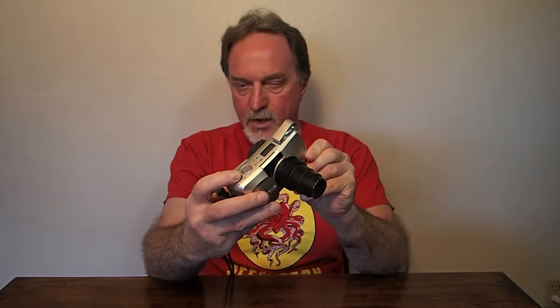Close focus is 60cm when set to wide, about 2 feet. It's 90cm when set to 140mm, zoomed all the way. It uses a little almost-joystick rocker on top to control the zoom. 90cm is about 3 feet. If you hit the flash and self-timer buttons at the same time, it sets it to spot metering. That's really handy because there are no other corrections you can make to what the camera thinks is the right exposure.